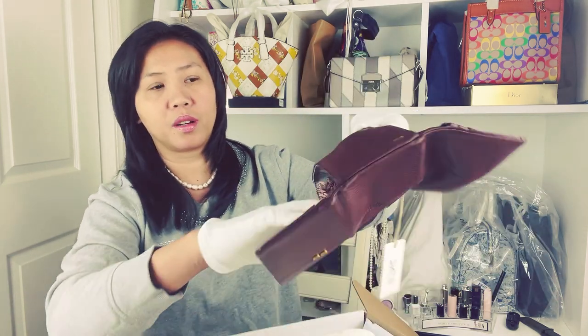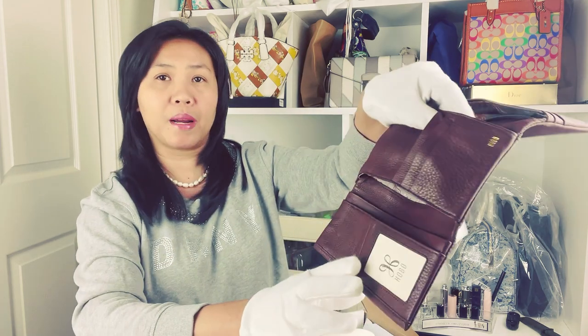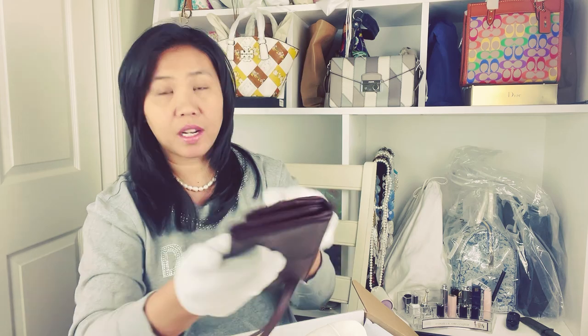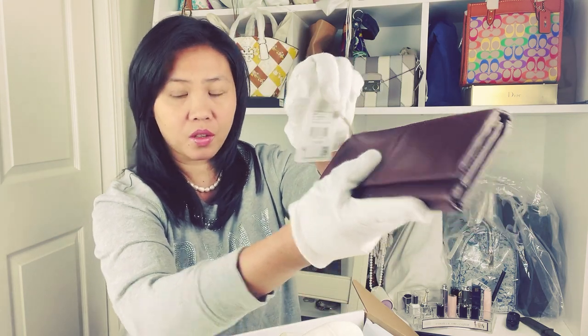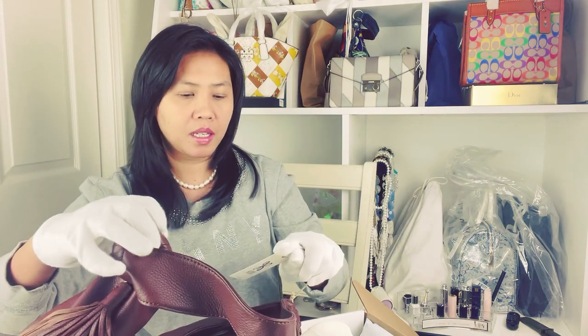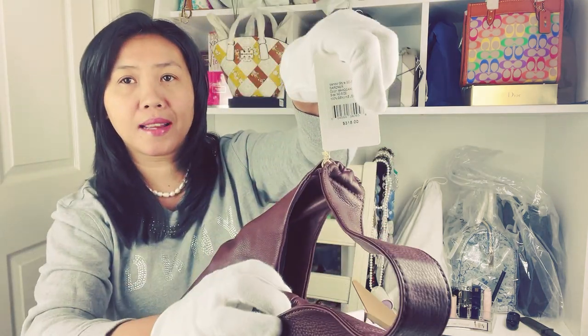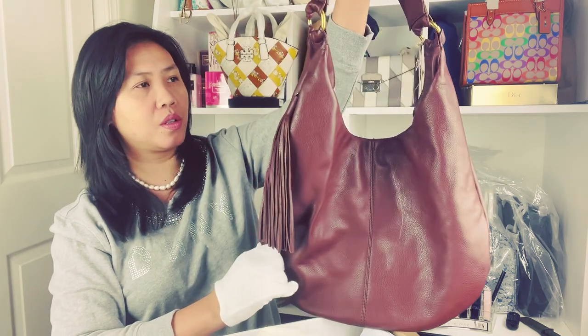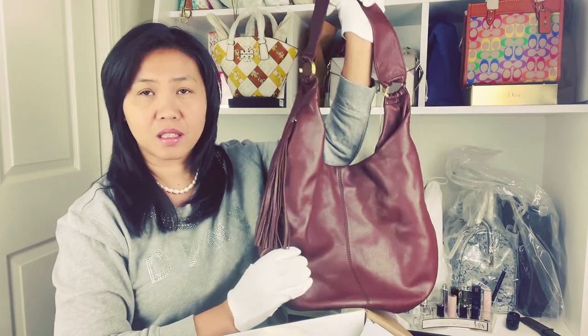There are a lot of compartments. This wallet is originally $138. Oh, I forgot to show you the bag price — this bag is $318 a piece for the retail price. But of course I'm not selling it to you at that price. I will sell it to you at a lower price.